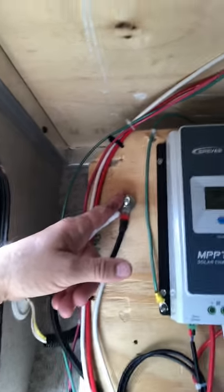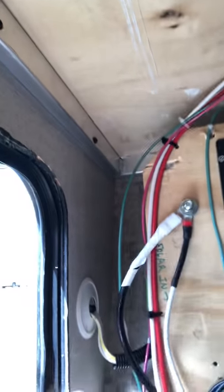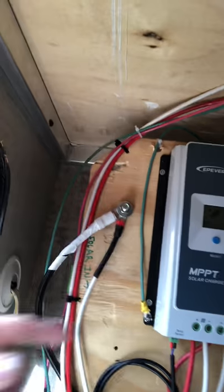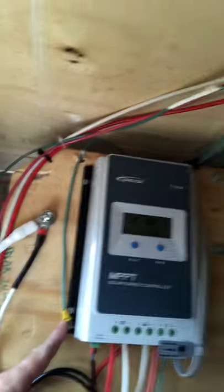This is the inside here. Everything's grounded to this bolt right here — the battery and all the negative components I grounded here. And I've got a chassis ground on the MPPT right here. You can see my wiring is zip-tied up out of the way where it won't bother anything.